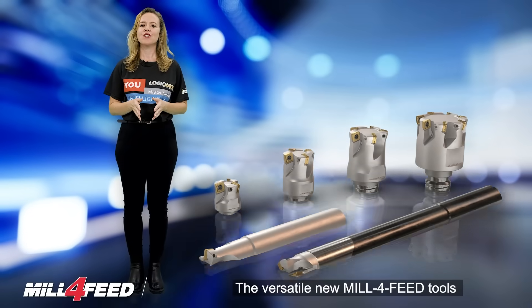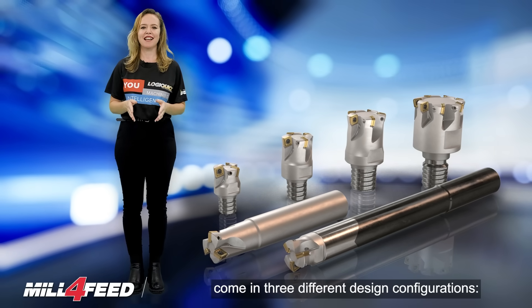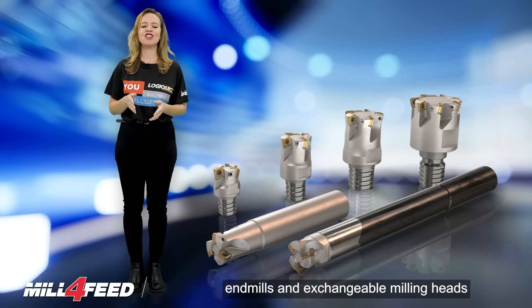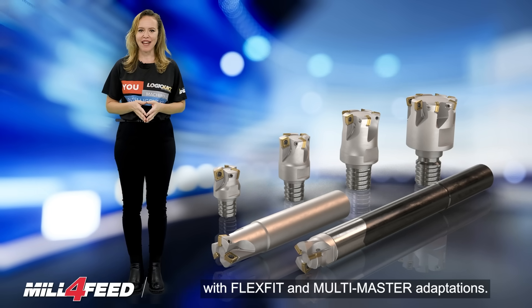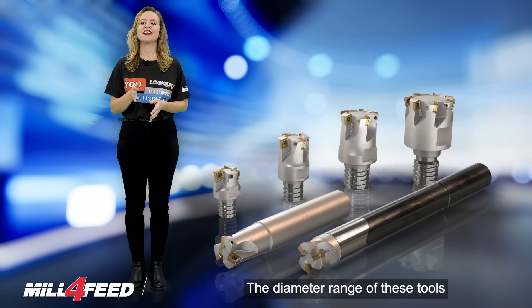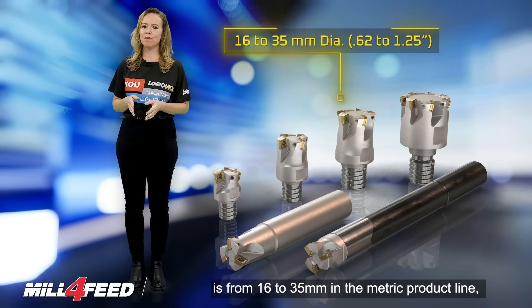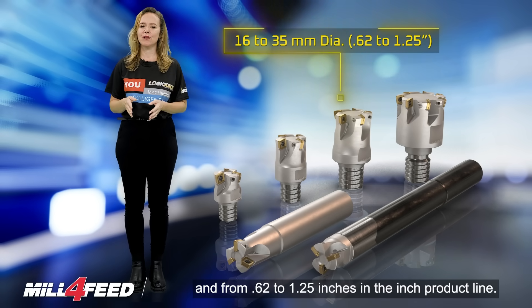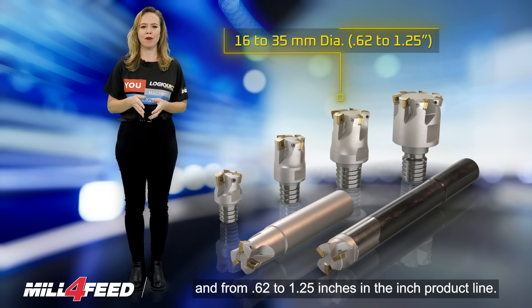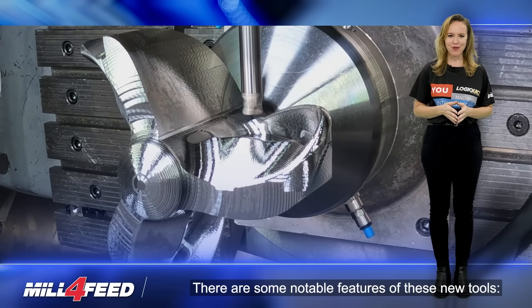The versatile new Mill 4-Feed tools come in 3 different design configurations: end mills and exchangeable milling heads with flex-fit and multi-master adaptations. The diameter range of these tools is from 16 to 35 mm in the metric product line and from 0.62 to 1.25 inches in the inch product line. Here are some notable features of these new tools.